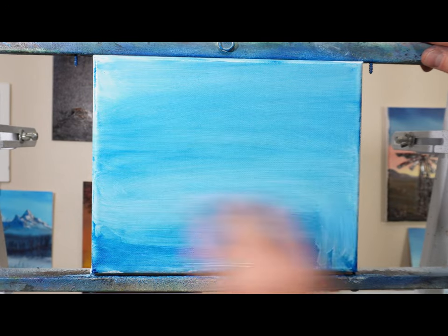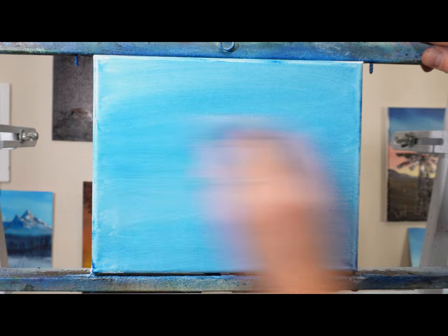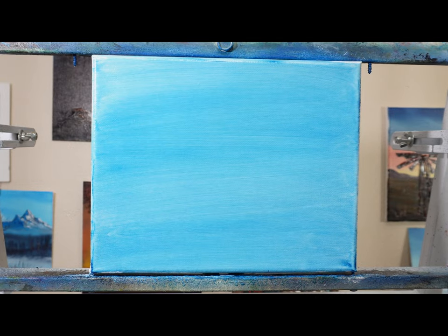I'm just going back and forth a little bit, cleaning it off and trying to get as much off as I can. I don't want the next bit to make the canvas too wet. But the paint thinner really turns it into a wash and it dries out super fast.